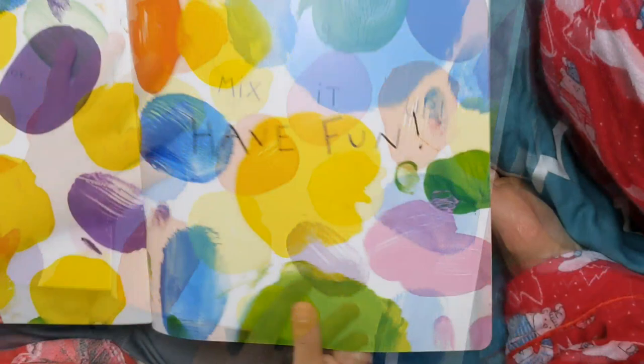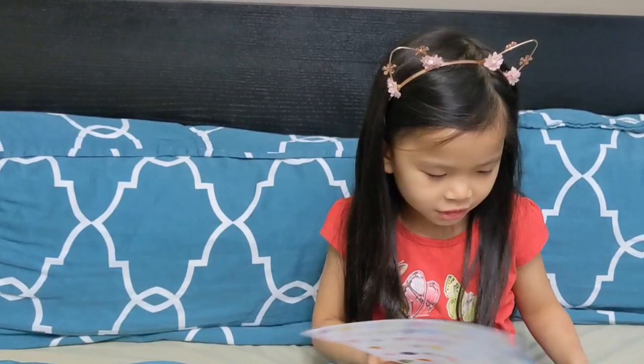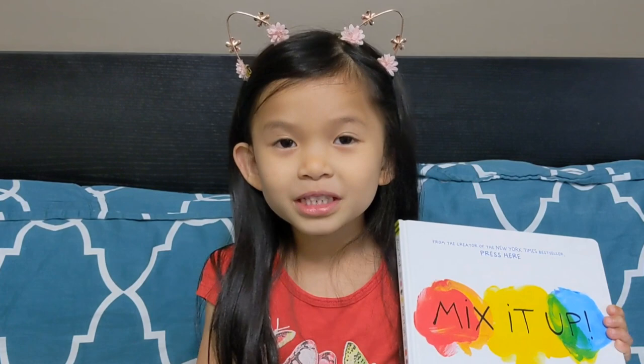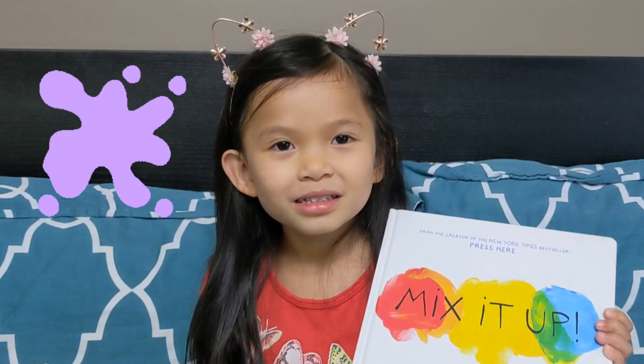So meet color dots, just like at the beginning. I really like this book because we got to make colors together. Comment down below what your favorite color is — my favorite color is purple. Until next time, subscribe, like and hit the notification bell, and come back for more. Bye!